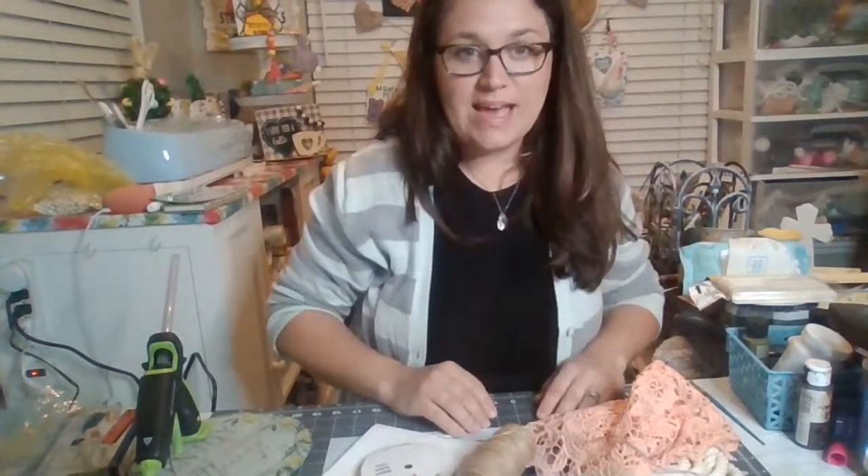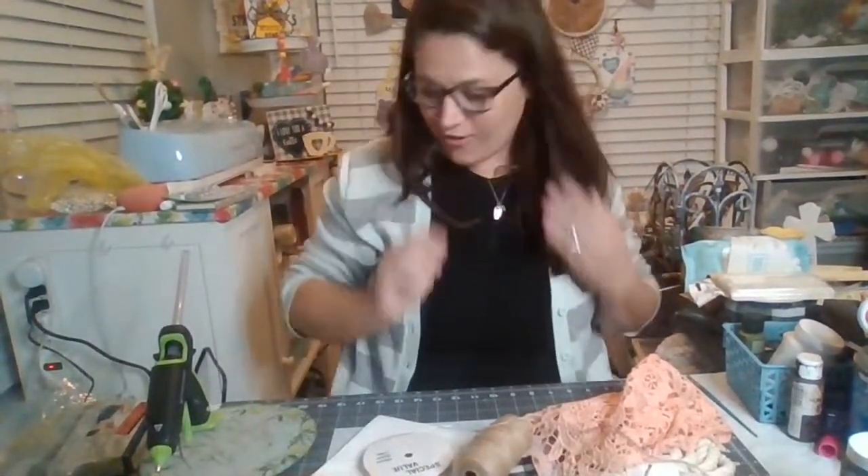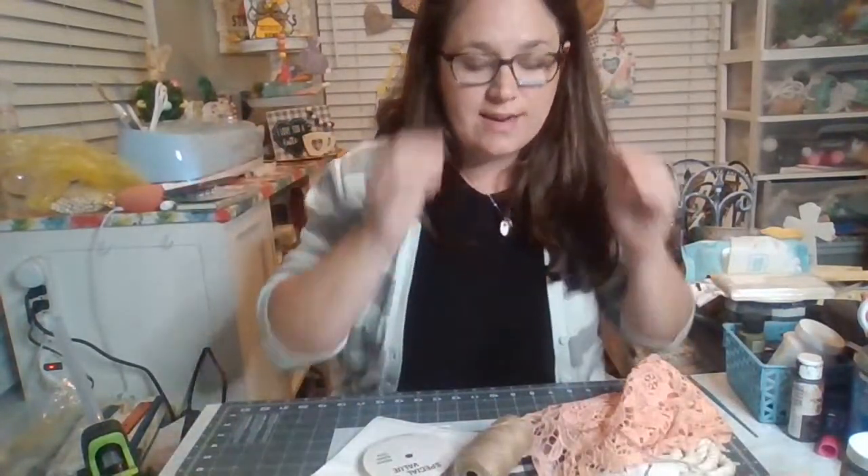Hi friends, welcome in. I hope you're able to join me. We're going to be doing a little bunny pinwheel pair tonight. So hopefully you're available and ready to craft with me. I miss you all. I hope that I can get my other page back really soon, but in the meantime at least we can see each other and craft.